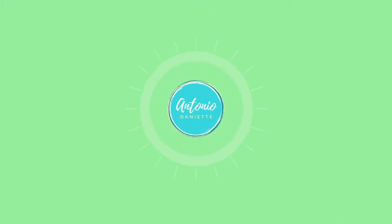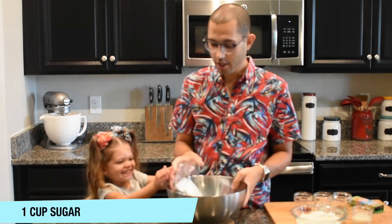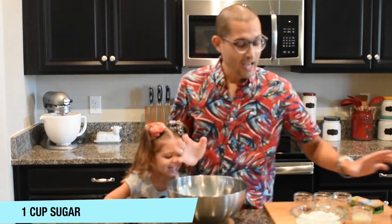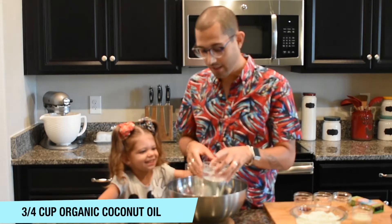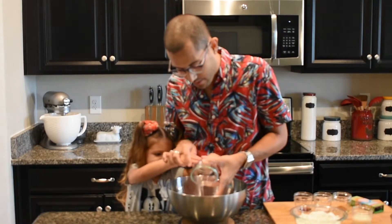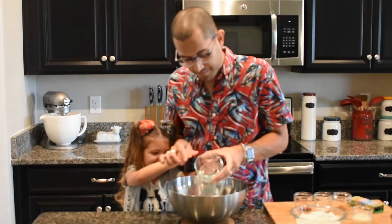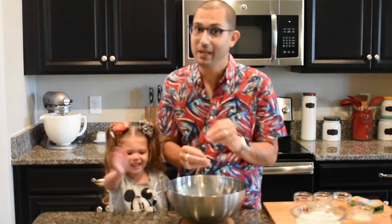All right, so this recipe is gonna start off like a traditional cookie recipe and we're gonna start off by mixing our sugar. And instead of using butter I'm using coconut oil. So we gotta pour that in there. Okay, pour it this way — there we go. Now we're gonna go ahead and mix this all up until these two ingredients are nice and blended.